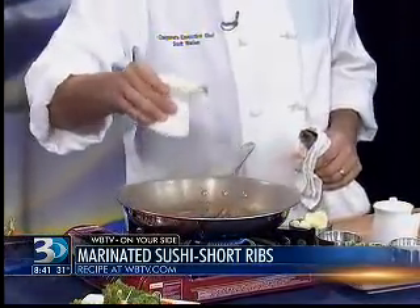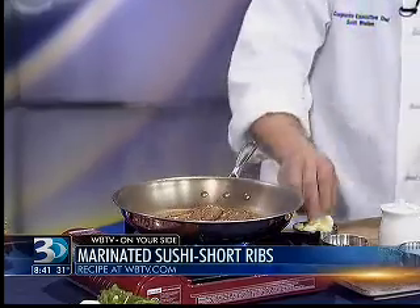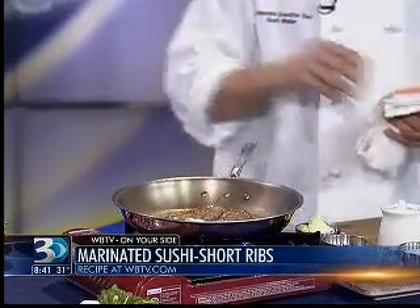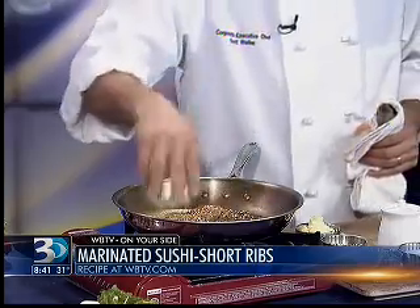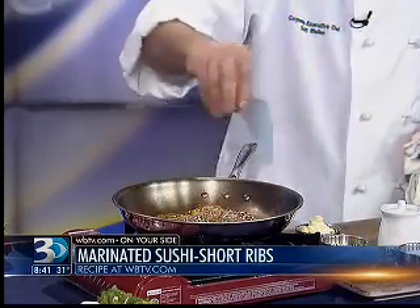I'm going to add a little bit of that marinade — that miso and soy — back into the pan. We're going to throw in just a little bit of butter and let that sauce develop. I'm going to finish it with some sesame seeds and some scallion.